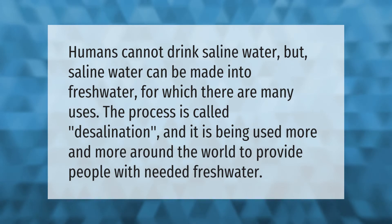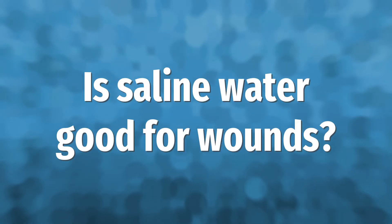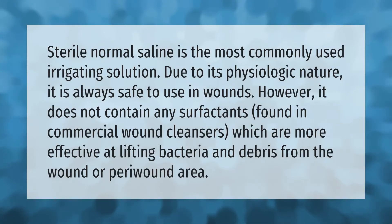Sterile normal saline is the most commonly used irrigating solution due to its physiologic nature. It is always safe to use in wounds; however, it does not contain any surfactants found in commercial wound cleansers, which are more effective at lifting bacteria and debris from the wound or peri-wound area.